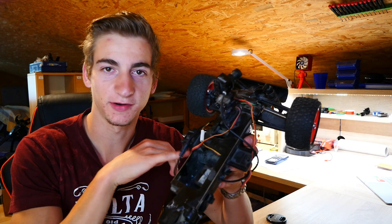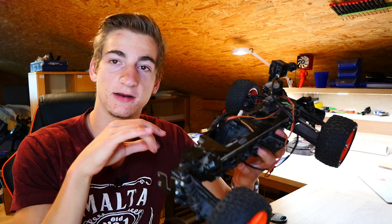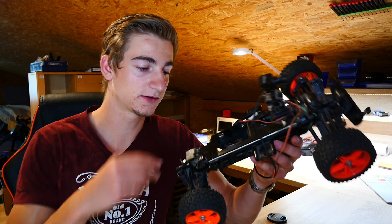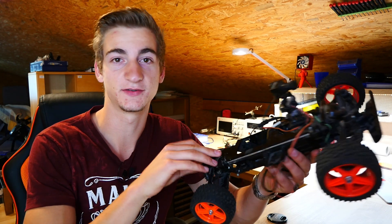What's up guys, so yesterday I cleaned up my workshop and I found this very old remote control car. There is no transmission gear inside and the reason is the gear is broken. Three years ago I couldn't repair that, but now I have a 3D printer and I can test if a 3D printed gear works or not.